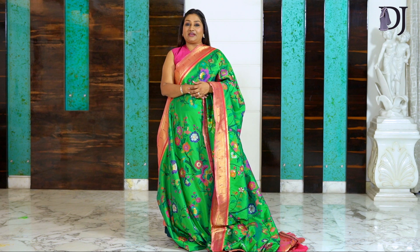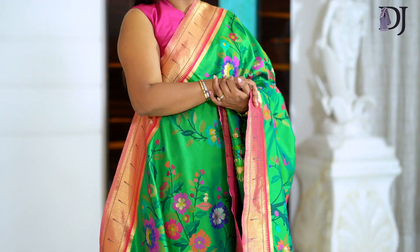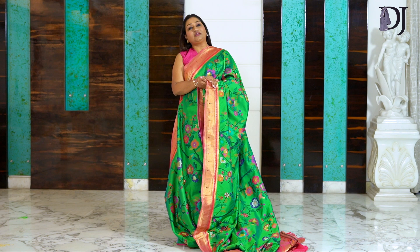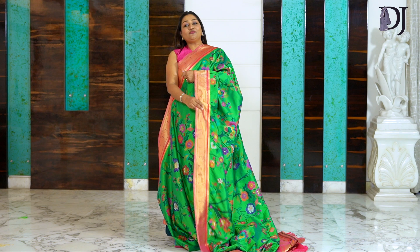Hi my beautiful friends, this is Dolly Jen. Today I'm sharing how to drape a beautiful saree — this is a power loom saree, not a handloom saree. I recently got a message from someone who said you show beautiful handloom sarees but they are so expensive, and we also want to try your drapes. So this is definitely for all of those who cannot afford handloom — it's okay, I understand.